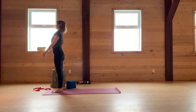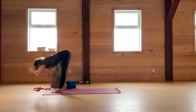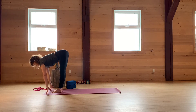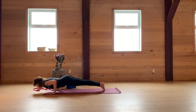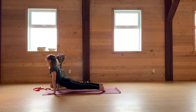Inhale, Urdhva Hastasana. Exhale, forward fold. Inhale, halfway lift. Exhale, step back, top of a pushup and lower down. Inhale, cobra or upward dog. Exhale, over the toes.